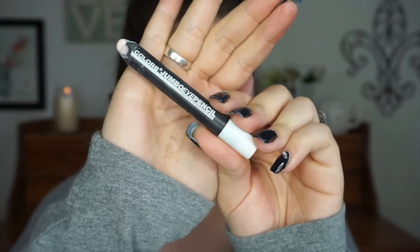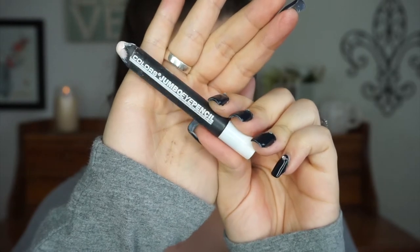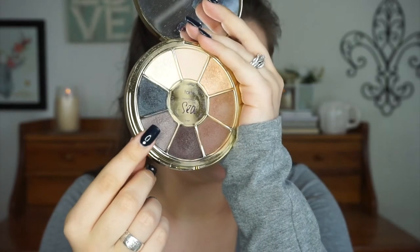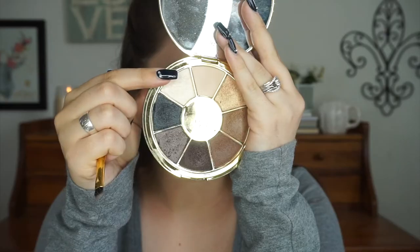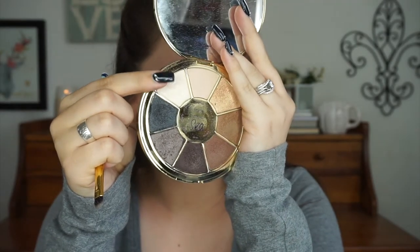Now I'm taking the LA Colors Jumbo Eye Pencil in the shade Seashells and putting that all over my lid so that my lid shade has something to stick to. I'm taking Breezy on a flat shader brush and placing that all over the lid, then going back in with a crease brush to blend out all those edges. Now I'm grabbing the shade Pearl to highlight my brow bone and then using my crease brush once again to blend out the crease into the brow bone highlight.